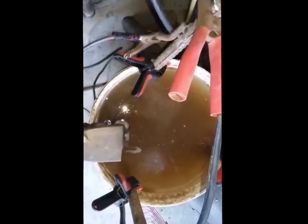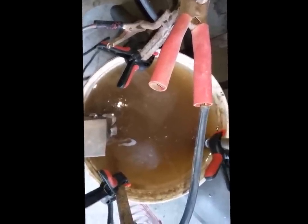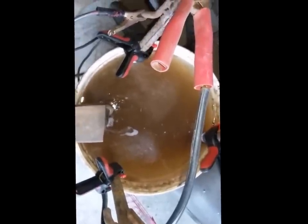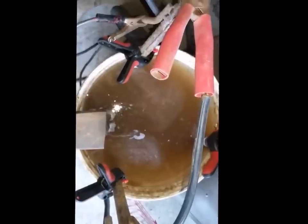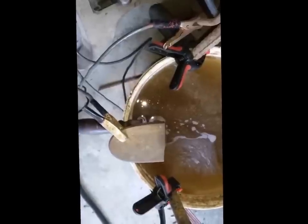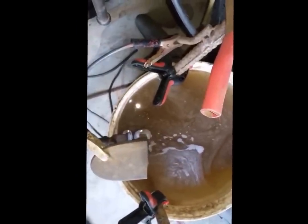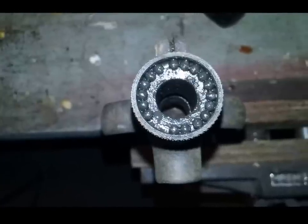I had a poor connection, so I had to come out and reattach the wires and make sure I had a good connection between all three ground posts and wires, and then reset the clamp on the drill itself. Now I'm getting some action out of it.